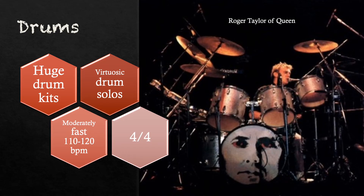Rock anthems are generally in 4/4 and at a moderately fast tempo. Bands such as Queen use huge drum kits with lots of cymbals. As well as guitar solos, there might also be virtuosic drum solos.